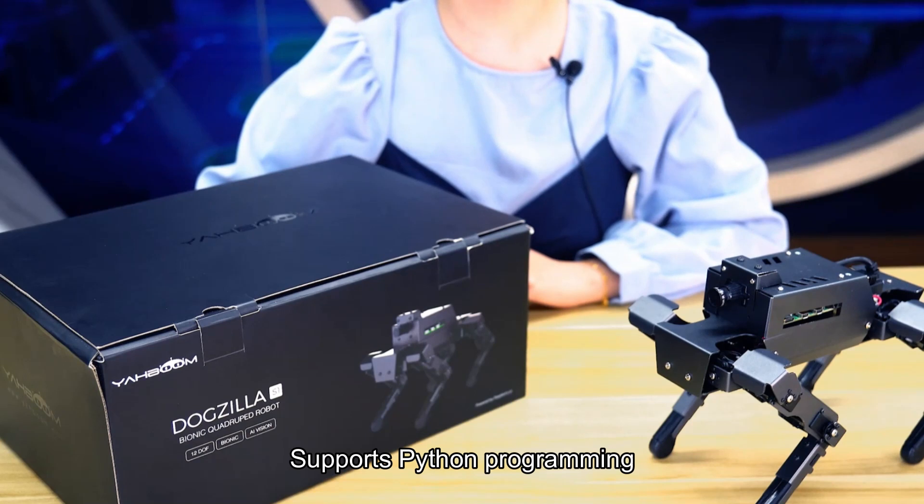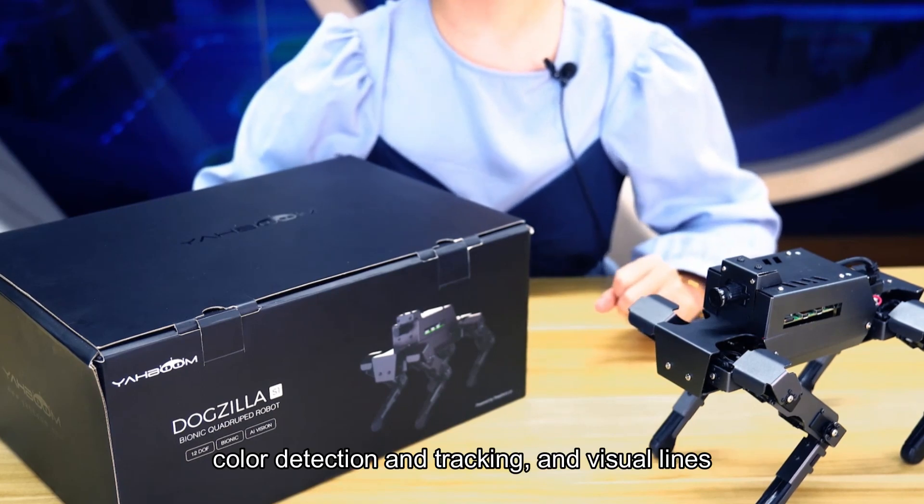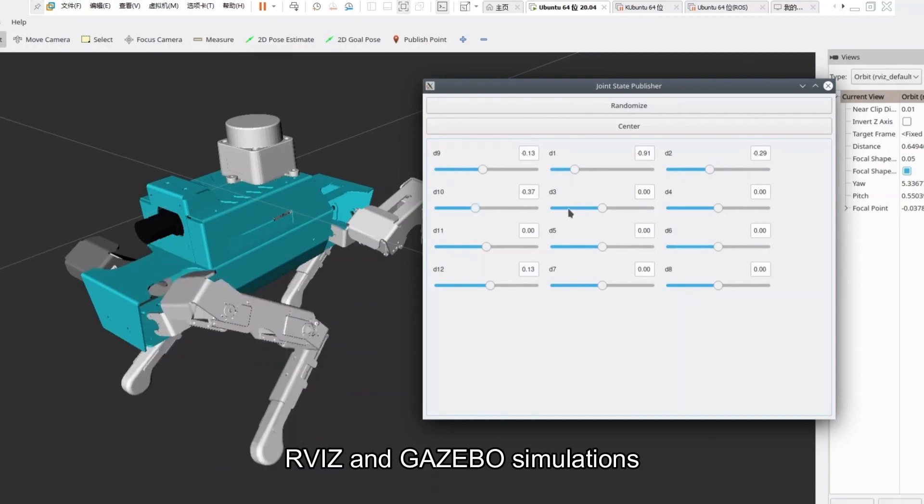It supports Python programming and AI application development, easily realizing functions such as robot dog greeting, color detection and tracking, and visual line following. It also supports ROS developers to perform RVIZ and Gazebo simulations.